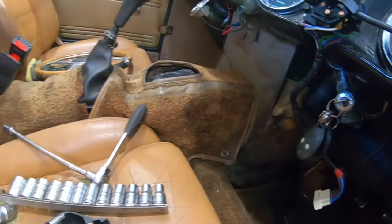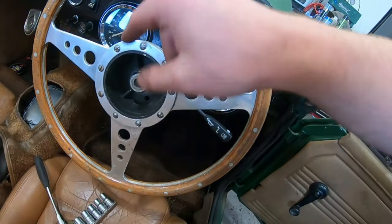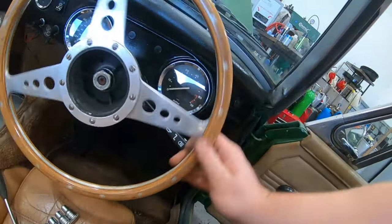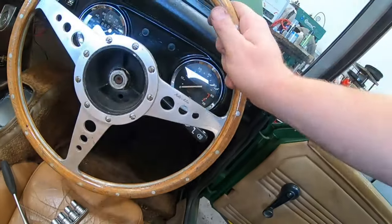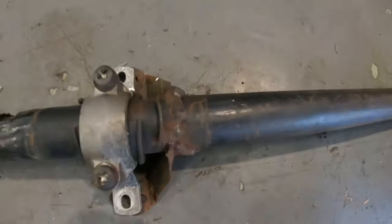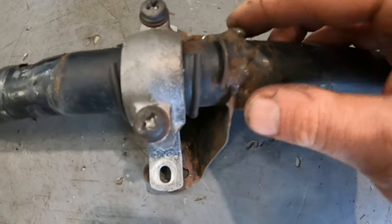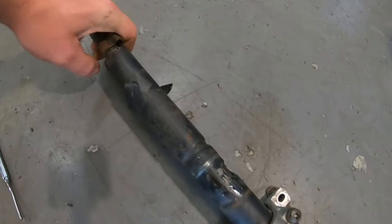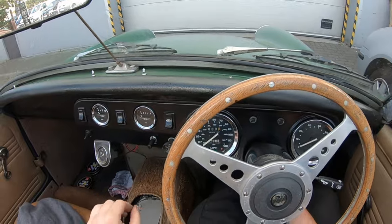The indicator self-cancelling I was telling you about - you'll see if we go that way, it self-cancels. This feels so much lighter. I think where this has been poorly welded before, that obviously put heat into the steering column which is why it got so tight. So I'm pretty sure the problems I've been having with the steering are all to do with the column.